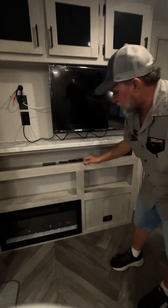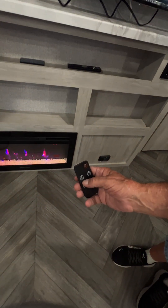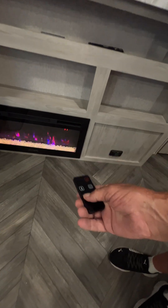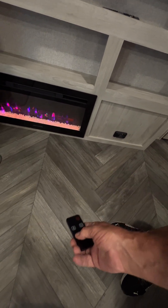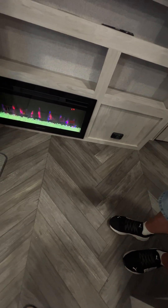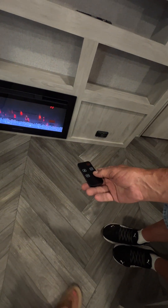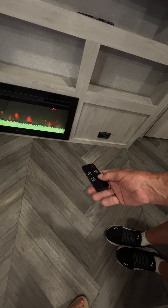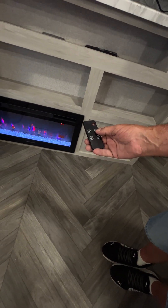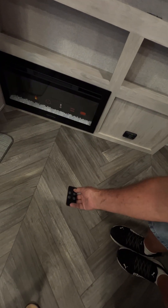We're going to come up to the TV entertainment center and show you the fireplace remote first. It has a red button that turns it on, then you have a temperature control that sets your temperature. The little shiny rock button at the bottom changes the color of the rocks — if you turn it to the green setting it will rotate between all four colors. The little flame button changes the flames between one and four settings: all red, all blue, red again, and a red and blue mixture. It also has a timer that goes from a half hour up to nine hours — if you're worried about falling asleep, the fireplace will shut itself off.